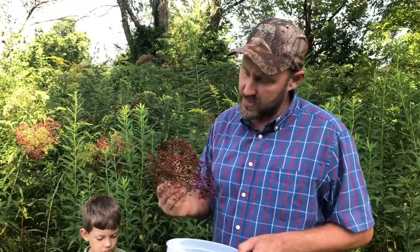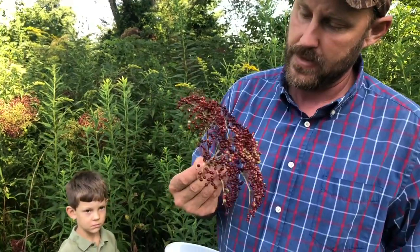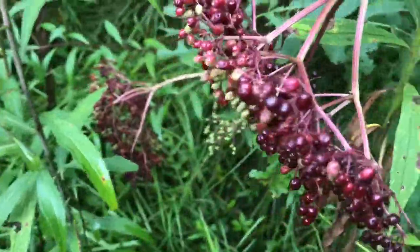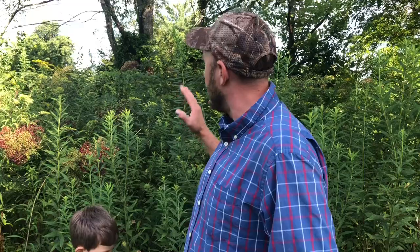Now most of them on this particular cluster are all ripe. It is almost a miracle that the birds haven't already eaten them all — it's a race with time, a race with the birds every year. Maybe the fact that I let this grow up and didn't keep it all clean around the bushes might have helped. Anyway, we're going to be gathering some of these and we are going to show you how to make elderberry cough syrup. Let's do it.